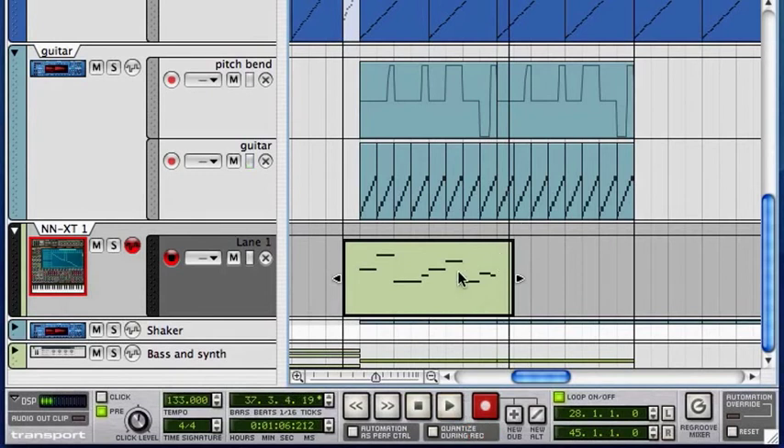Alright, so I've got the piano riff in there following the bass, and I'm going to quantize that to tighten it up. And now I want to edit the clip lengths to make it easier to copy-drag.